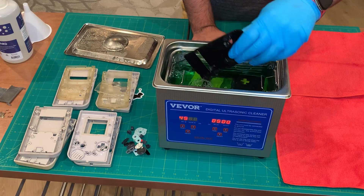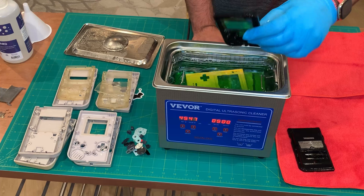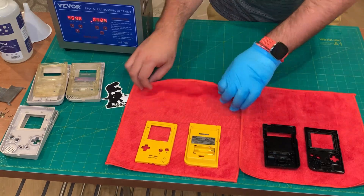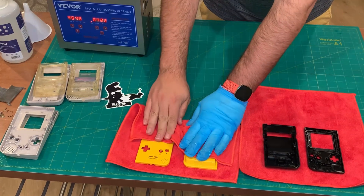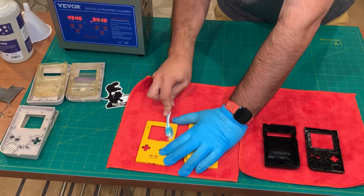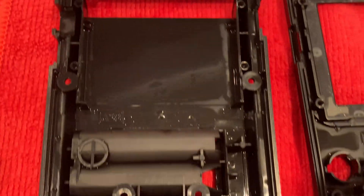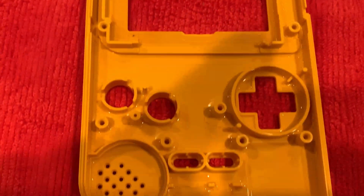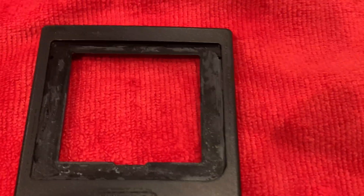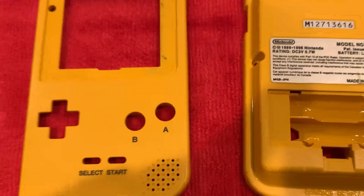Let's go ahead and prep for the landing of these shells. A little dab-dab to remove the excess cleaning solution. I'm going to use a towel to quickly dry off the surface of the shells. You may have to use a toothbrush to clean off any remaining debris or goopy stuff. And they're looking real good, real clean, awesome! The only thing that doesn't come off is that screen lens adhesive that's super rock hard — you're still going to have to take that off with a flat screwdriver.